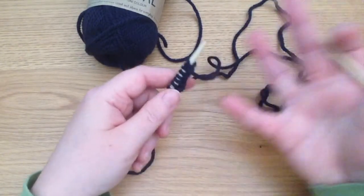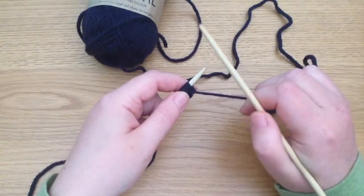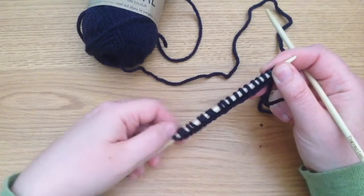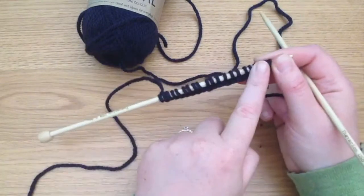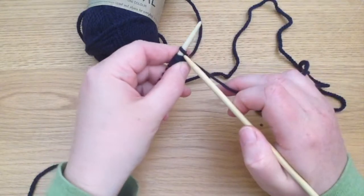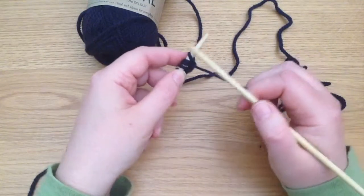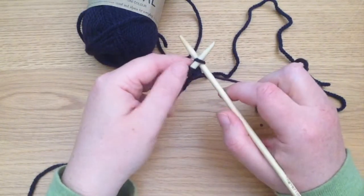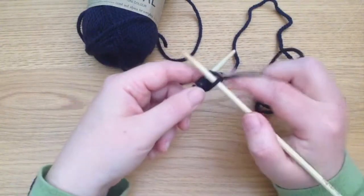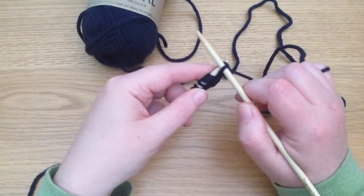Hold the yarn in your right hand, and the right hand needle will be there to guide the stitches. The working stitches will be on the left hand needle. We're going to start with the first stitch on the left hand needle. The right hand needle goes into the front of that first stitch, you move the yarn around, pull that yarn through, and that stitch on the left hand needle is dropped off.